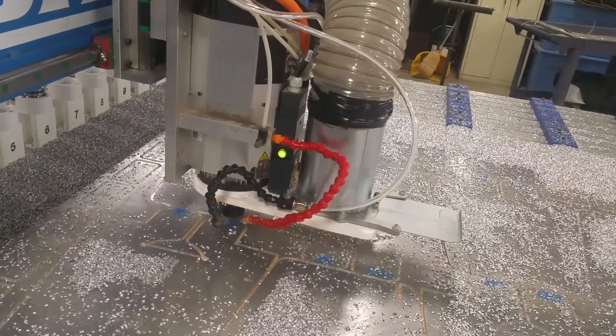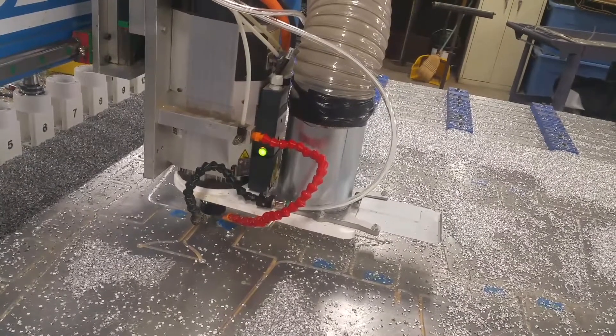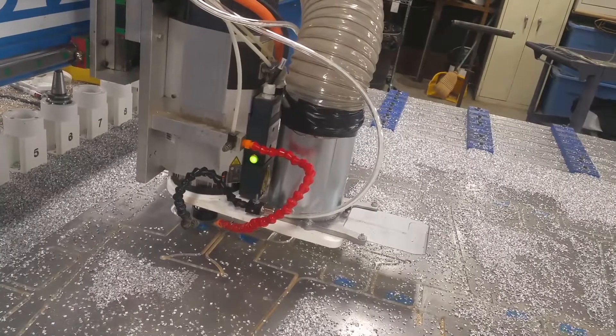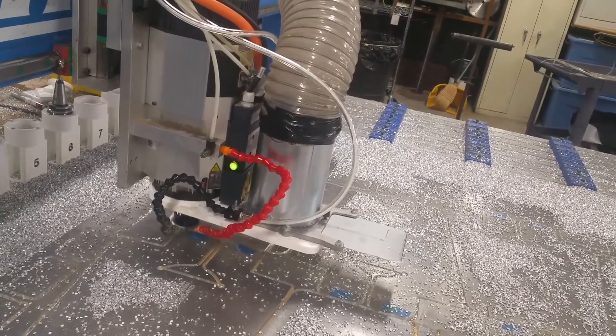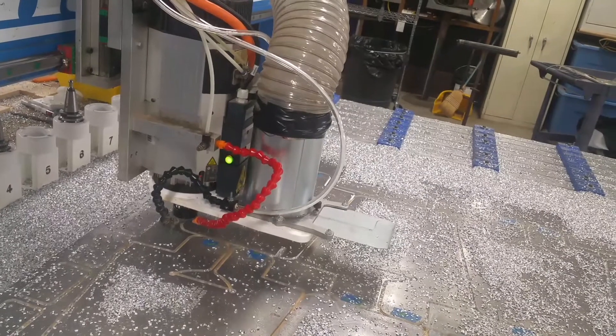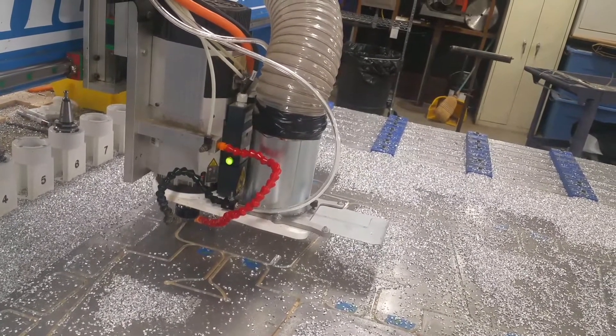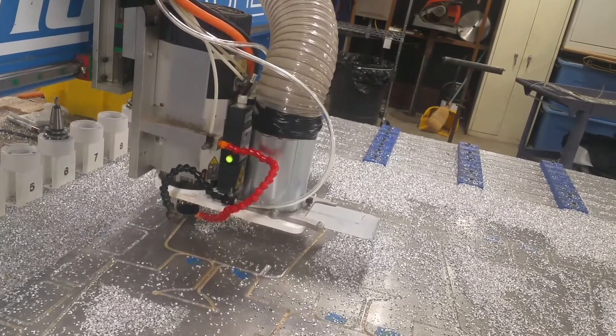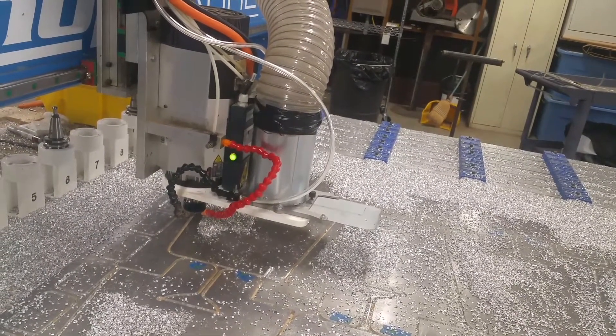I'm just now starting to cut more aluminum on this machine. In the past I used to have these parts cut by another business with a water jet. This was kind of testing the feasibilities as to whether or not it would be worth it for me to cut them. And I think it will be.